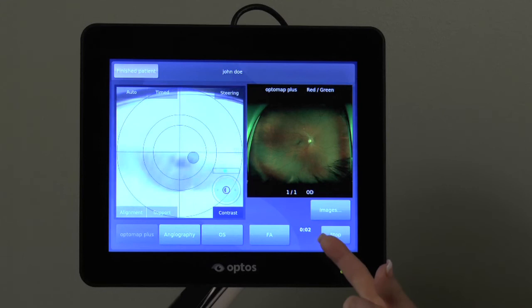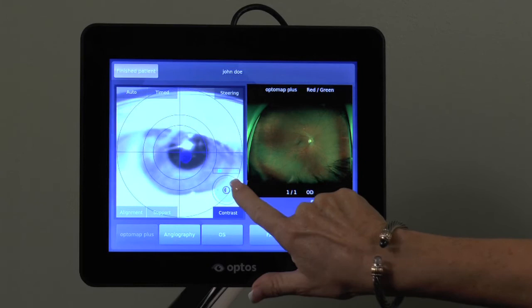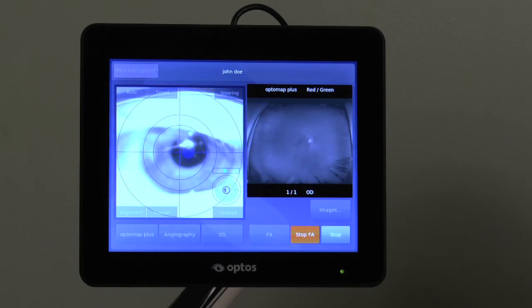Image contrast may be decreased or increased by using the slider button at any time during the study. It may be necessary to increase contrast at the beginning of the procedure and decrease once the dye shows up in the image. When the study is complete, select Stop and confirm by pressing the Stop FA or ICG button.